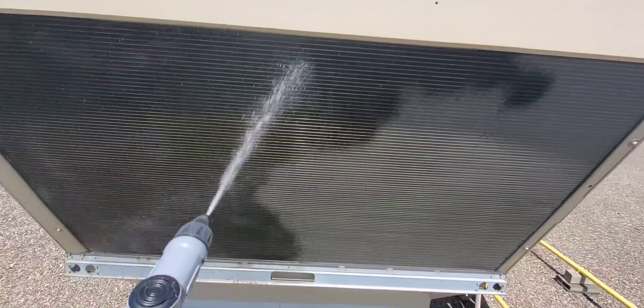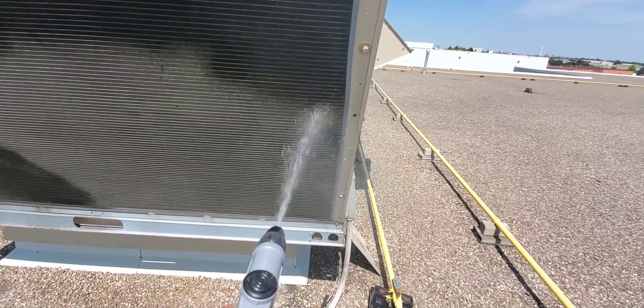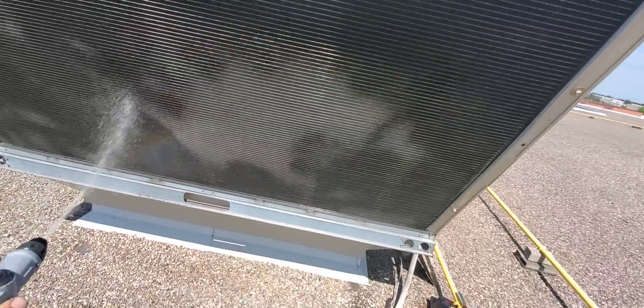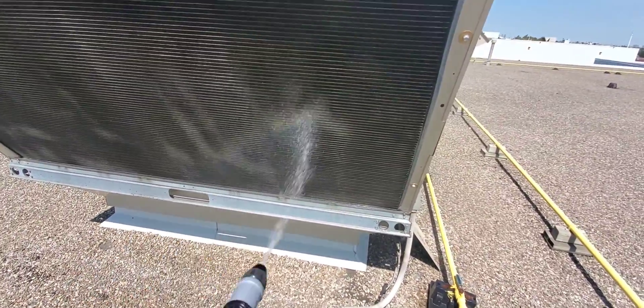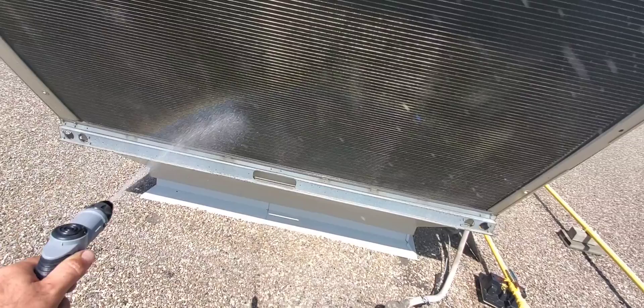This is the diluted version of the Viper Venom Pack that we're spreading over the coil. We're getting good pressure and good force, and we're able to cover the coil quite quickly. We'll do the other side, let it sit for a few minutes, and then rinse it off.